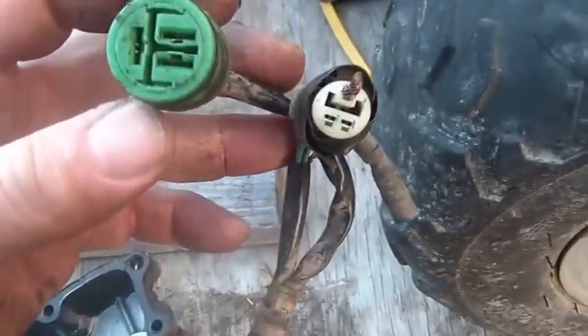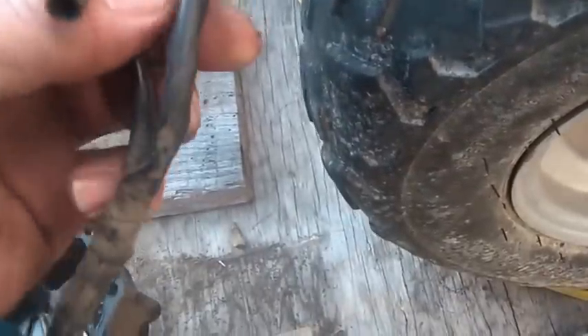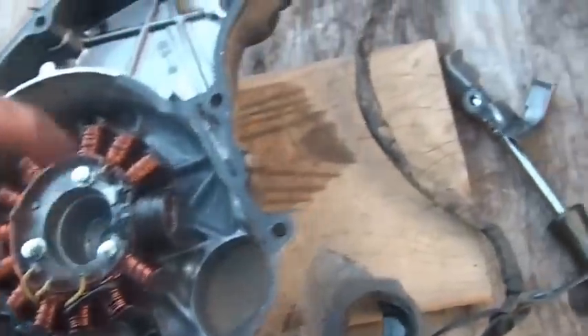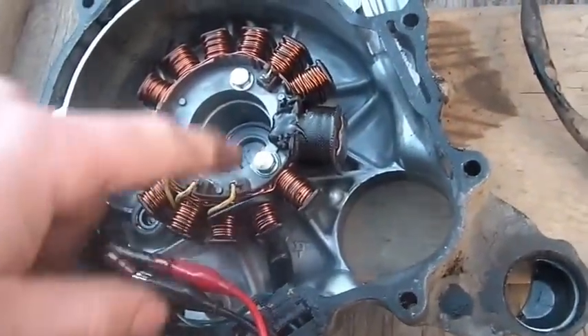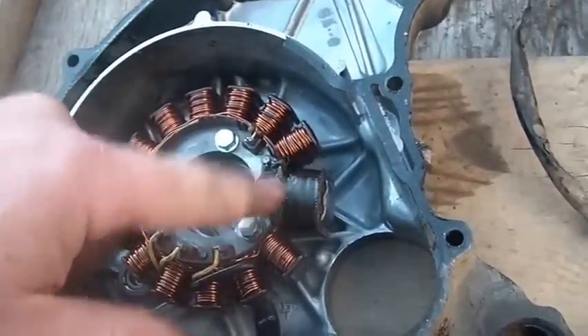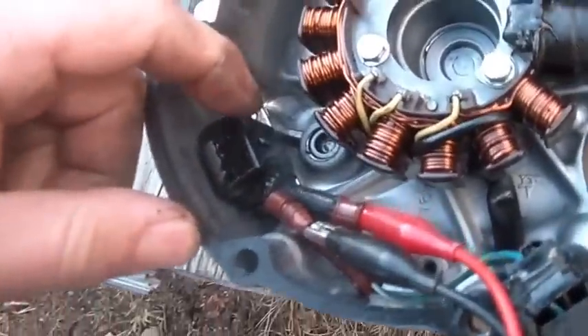The three yellow wires come out here and they go to your regulator. You've got a double green - that's grounds. Also one side of the power for your pulse generator, your stator, your AC - and that's this wire right here. Then you've got the blue and white, and the blue and white goes here.